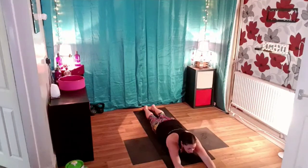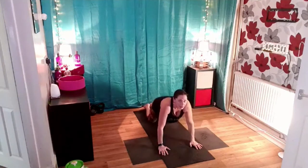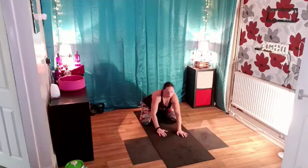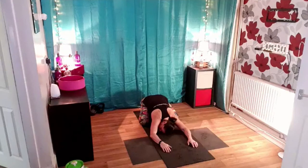Breathe in, as you breathe out bring the hands under the shoulders, brace your core, push yourself all the way up and back. Sit back into child's pose. But this time take the knees apart, right hip distance or slightly wider apart. Walk your hands forward and press your chest down towards the floor. If you need to turn your head sideways, that's okay.